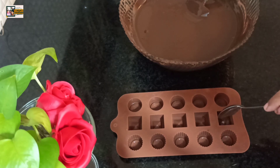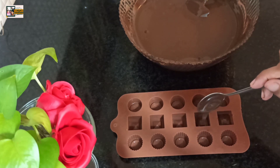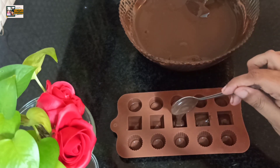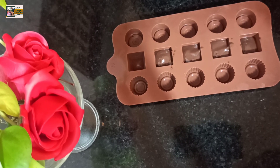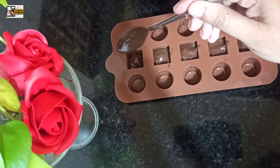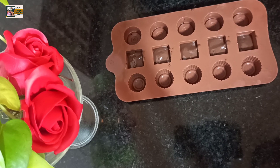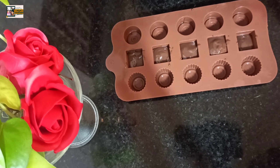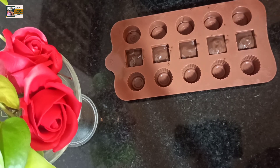Now, I will be filling the chocolate with the chocolate. I have a spoon for this, but I will be able to use the spoon as well. We will use it in a cream.